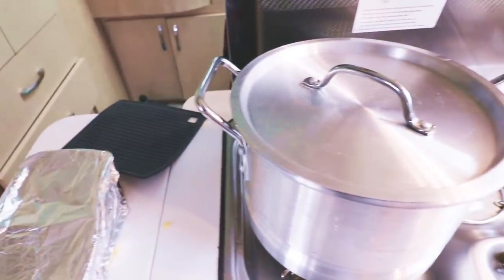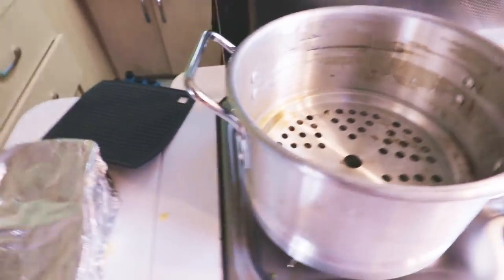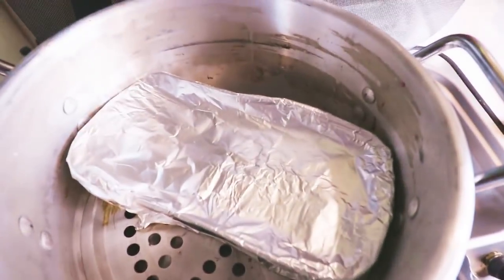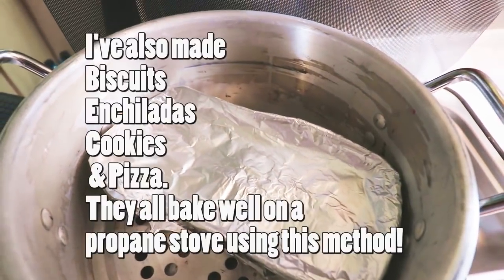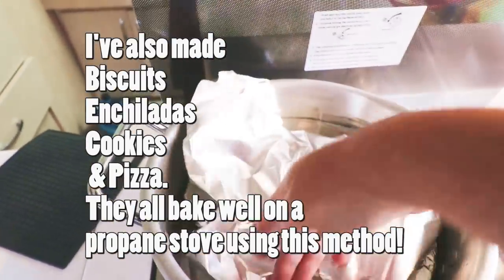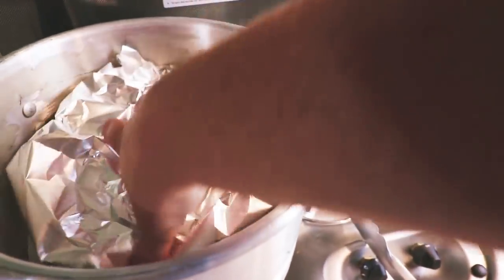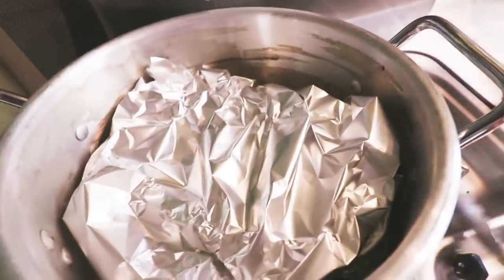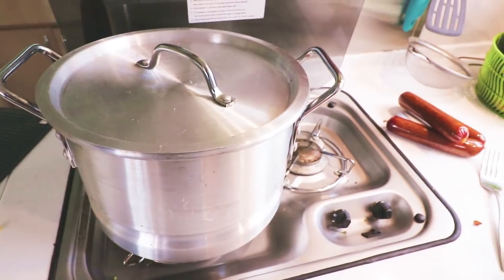I'm going to go ahead and put the cornbread in — and the secret to this is always not to burn myself while I film it at the same time. So that has been preheating for about five to seven minutes. I put the cornbread down in there, and I've never done anything this big before — I usually do something shallow or little muffin tins. I'm going to go ahead and put a second piece of foil here to make kind of a tent, so that the heat stays in even more, because that is the trick to baking on the propane stove. Then I'll put the lid back on and let it cook for about 20 minutes.